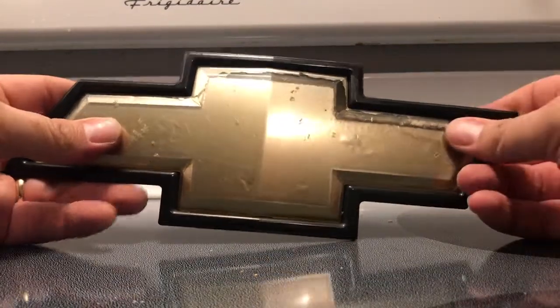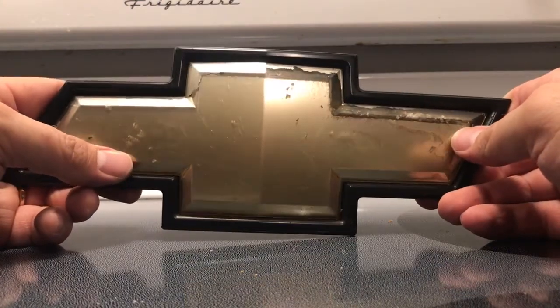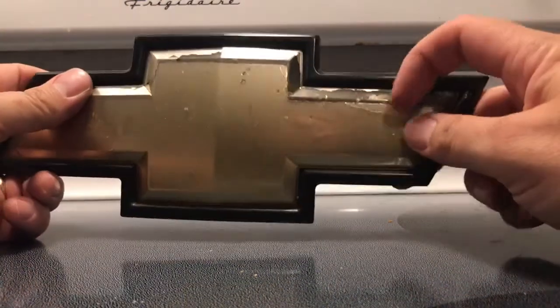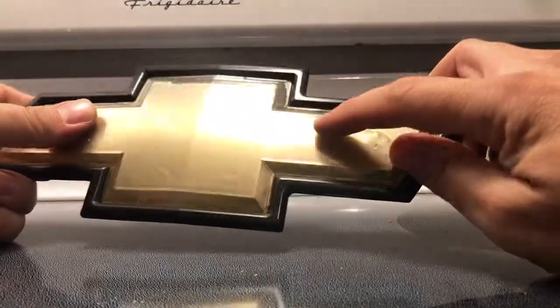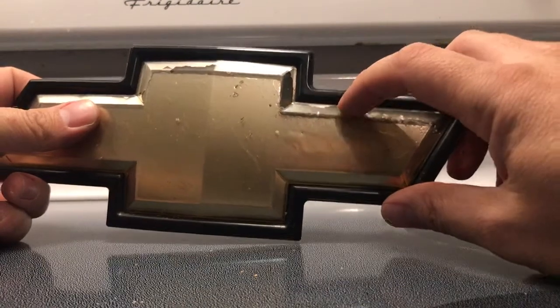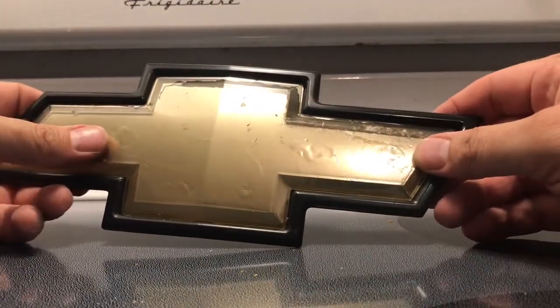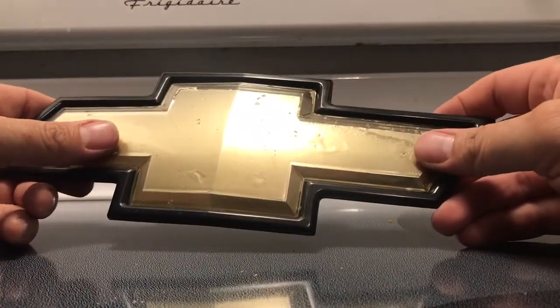The bow tie on my Chevy Silverado — it's a 2008, 1500 — it's pretty bad. You can see there's kind of a space back there where it looks like the gold leaf behind there has come separate. Maybe water got back there, I'm not sure. So I wanted to get this removed. Other YouTube videos didn't help me. This is a 2008 and this is how you remove it.